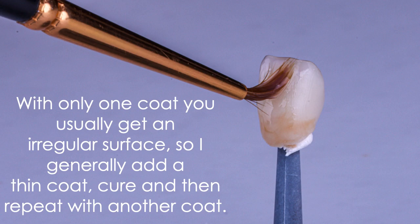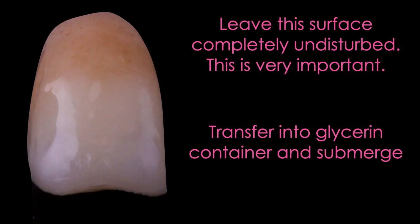The curing light you use here is very, very important. It's also important to leave the surface completely undisturbed — try not to touch it at all. If I'm using a crown, I'll have it on a peg so I don't have to manipulate it with my fingers. After curing with the chairside curing light, I'm going to transfer it into a glycerin bath and put it back in my ODA Flash for the second half of the post cure.